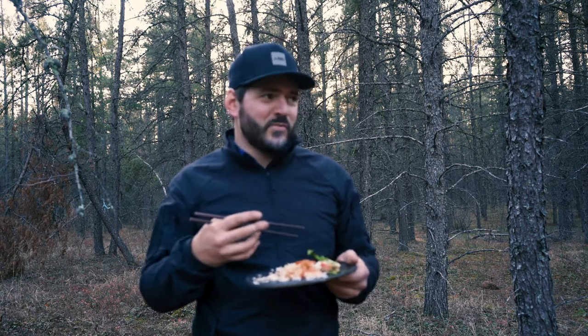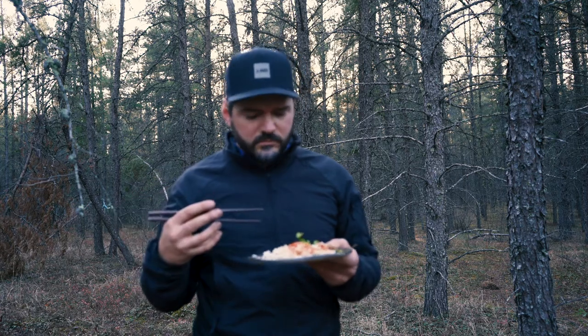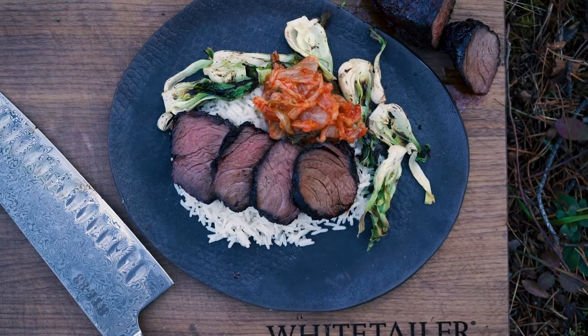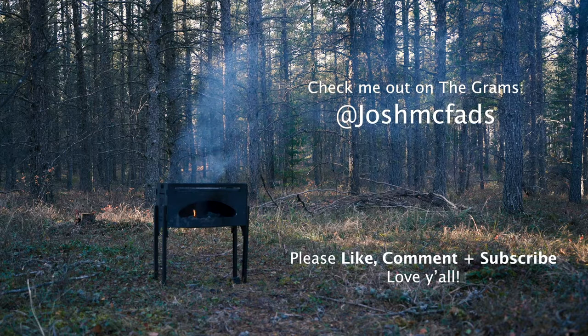If you like what you saw and like this recipe, give it a try and let me know your thoughts. I'd love to hear your comments. Let me know if there's anything else you want to see me cook — I cook all the time and want to make more videos for you guys. I really love and enjoy wild game and wild foods in general, so leave a comment below. Thanks so much for watching, and until next time, I hope you can get to better know your food.